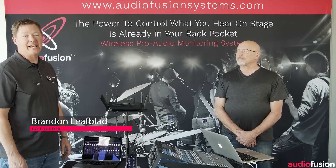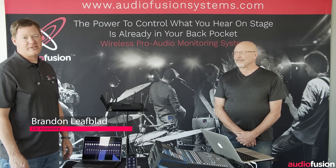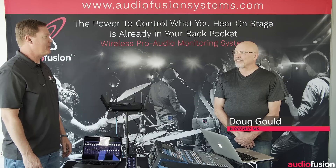Welcome, everybody. My name is Brandon Leifblad. I'm the co-founder of AudioFusion Systems, and I'm here today with my friend Doug Gould from WorshipMD.